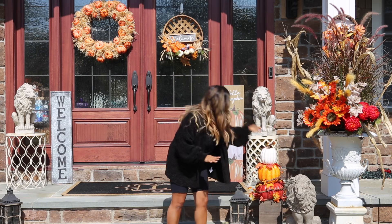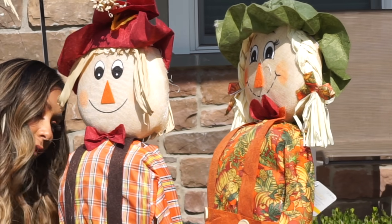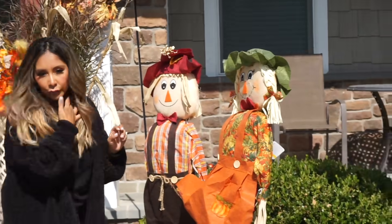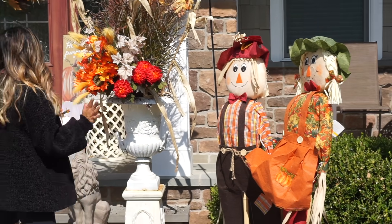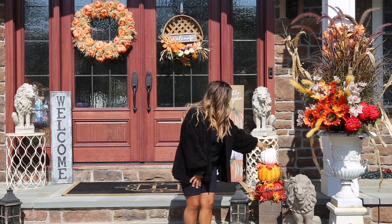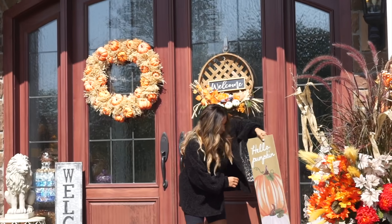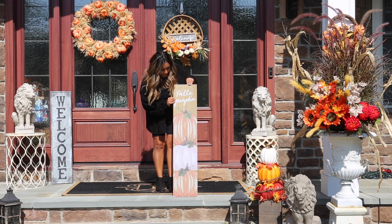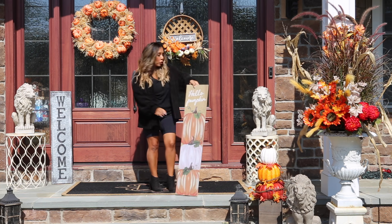Then I got my scarecrows — I have two scarecrows here, these were from Michaels. They're gorgeous to put right in your front yard. I also have this decor from Big Lots — there's a spider and some other cute pieces. So I have my scarecrows, my potted fall flowers, and my front yard decor.